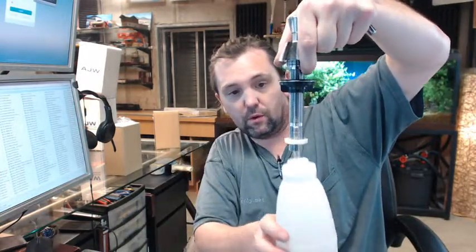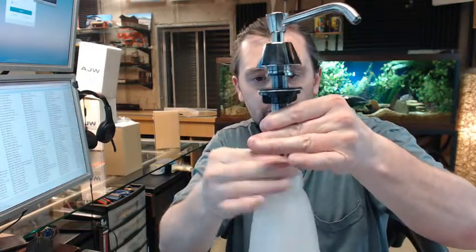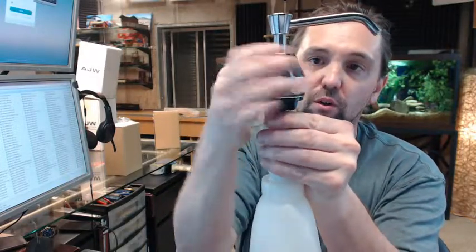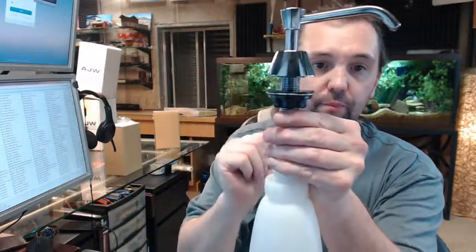At that point you are secured like this — tighten that nut down and you are tight. That is a complete installation right there. When the collar is threaded all the way down it is going to look like this, with the rubber washer sitting up underneath.